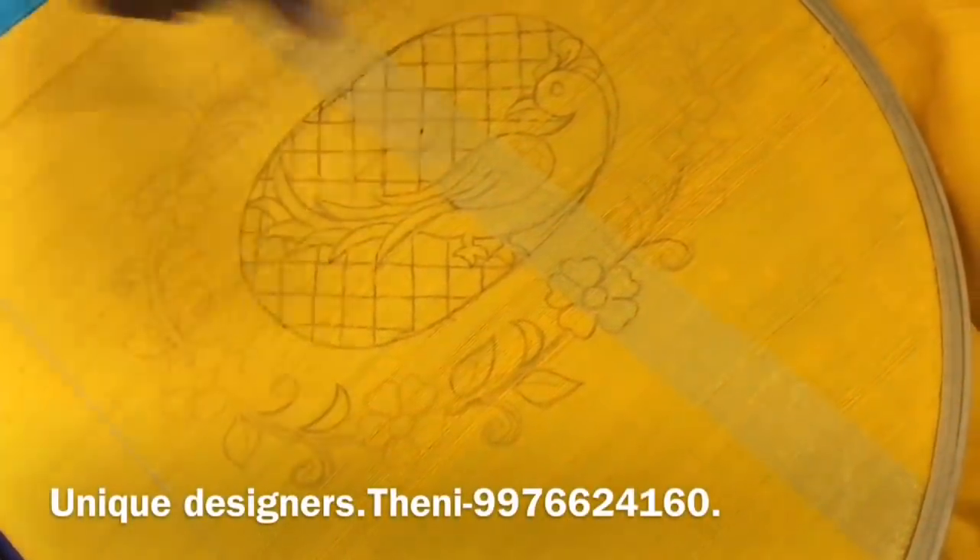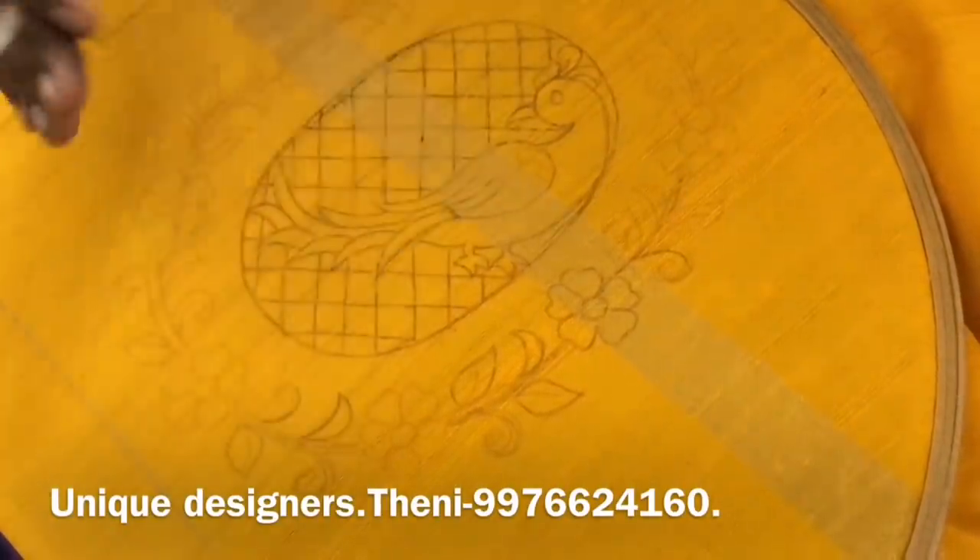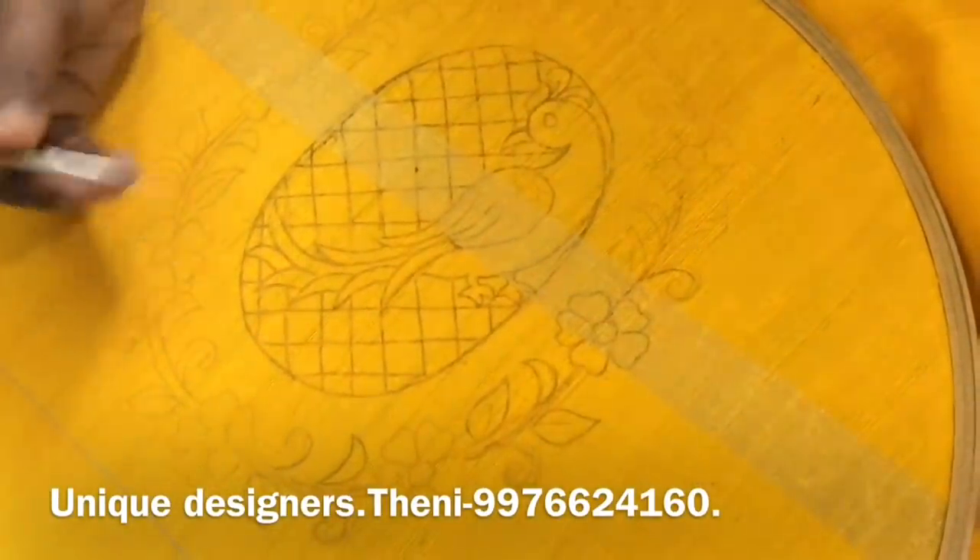Hello friends, welcome to Unique Designers. We are going to trace this keelie design. I am going to show you how to work this design.